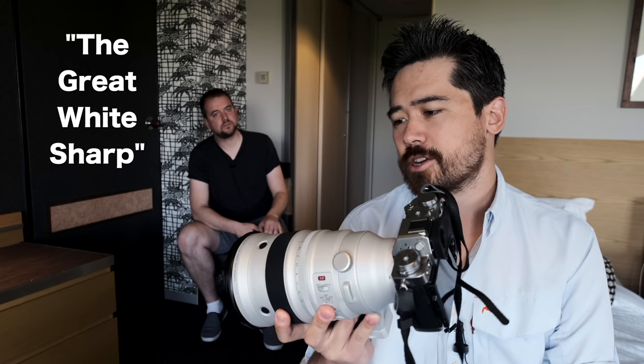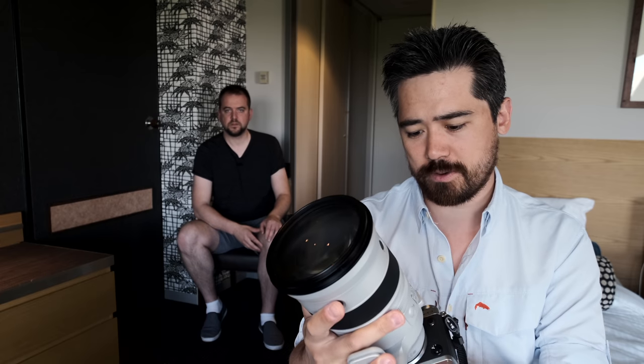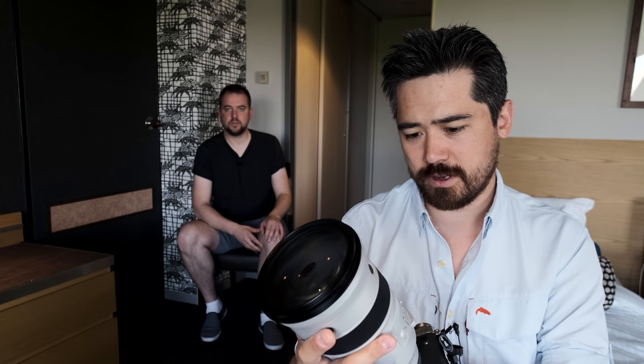I think I'm going to dub this lens the 'great white sharp' because it's huge and it's white and it's really sharp. You know the thing about a shark's eyes — lifeless eyes, black eyes, like a doll's eyes, doesn't even seem to be living until it bites you. What the f*** are you talking about? I said sharp.